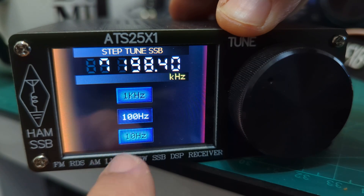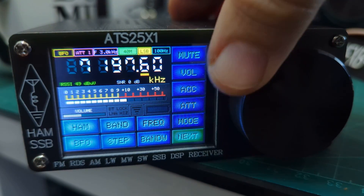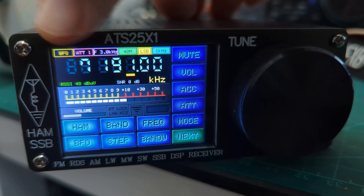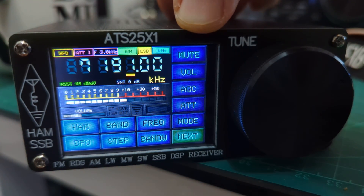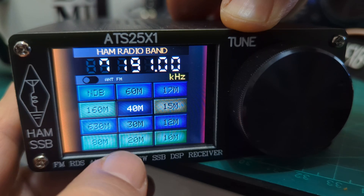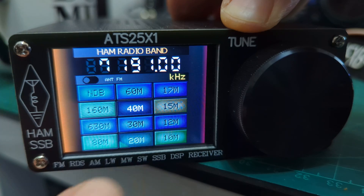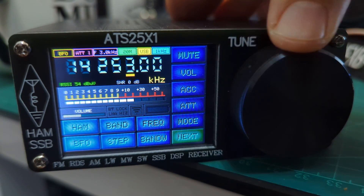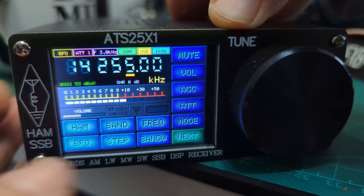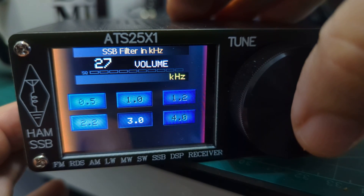You can change the step — at the moment it's 100 kilohertz. Tap the screen to go back, and you can change the step or tap the frequency itself to adjust it. Along the top you can see what frequency you're on, what mode you're in, and so on. Let's try the ham bands — all the ham bands are here. 40 meters and 20 meters are popular.